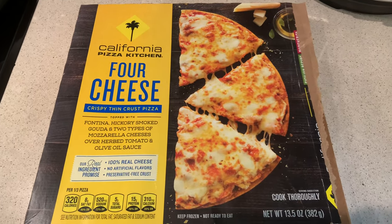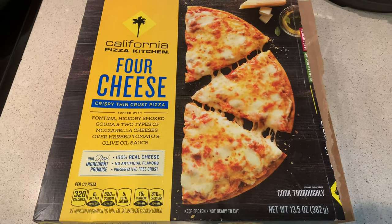Hello guys, this is Back Adam again here with another video. Today I'm doing a pizza review for California Pizza Kitchen.